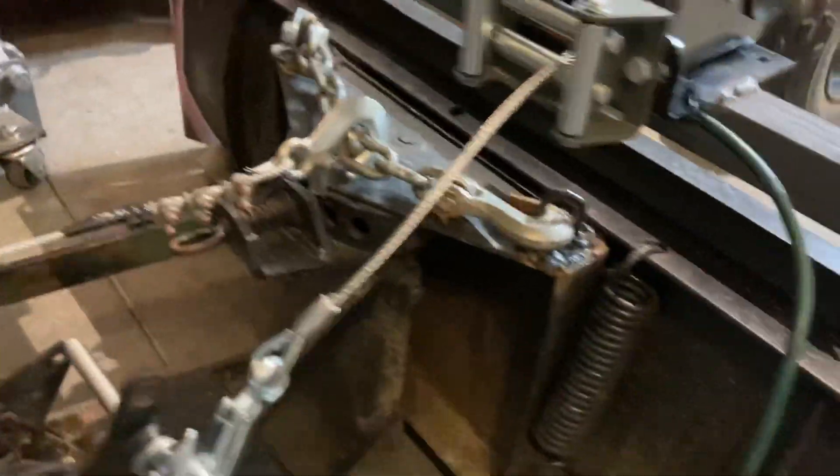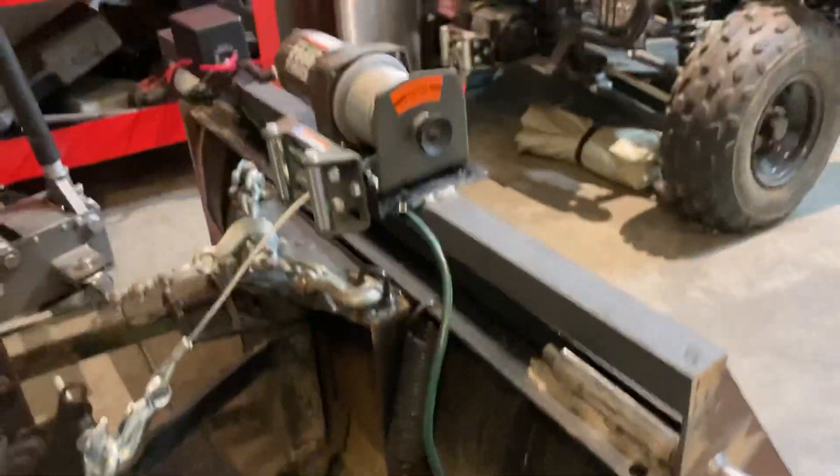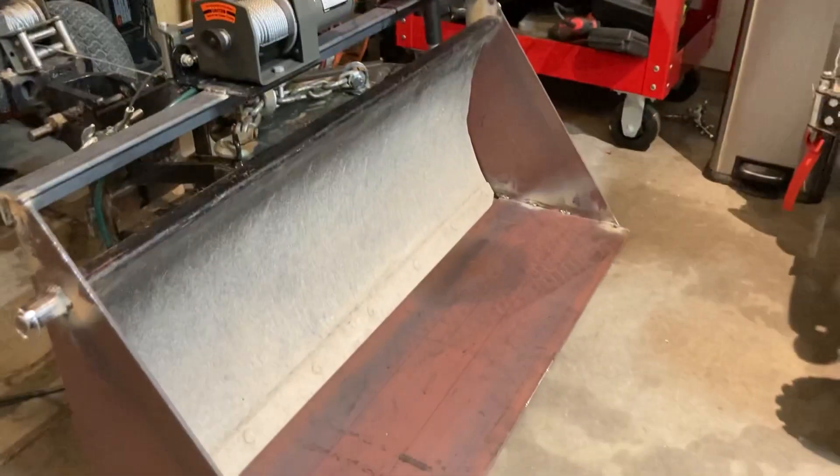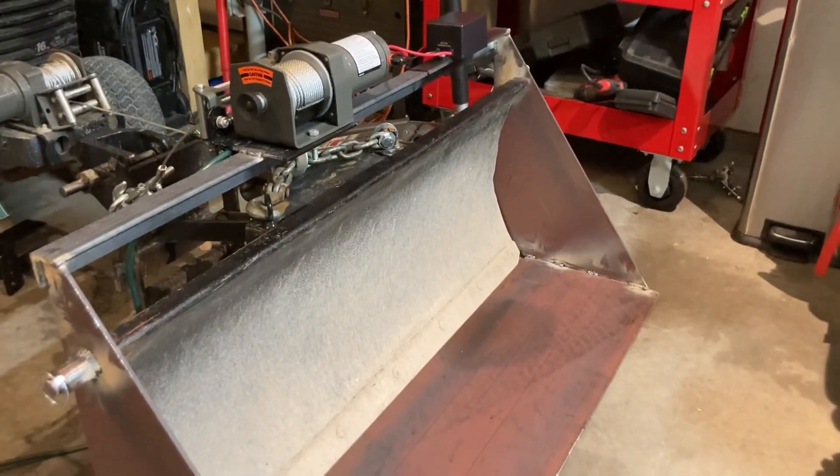Anyway, just kind of a quick overview. I hope to show some videos of it later actually functioning, after I get it painted and a few things buttoned up on it.